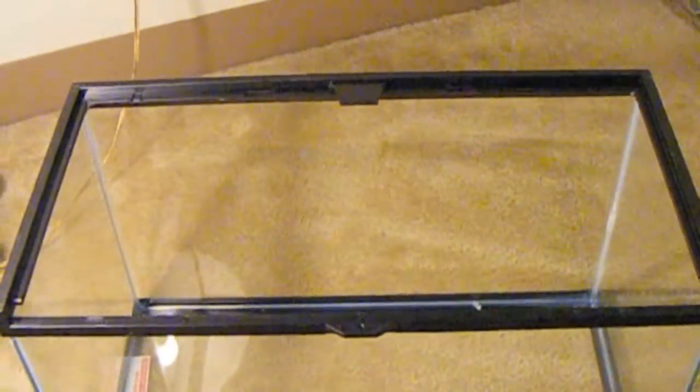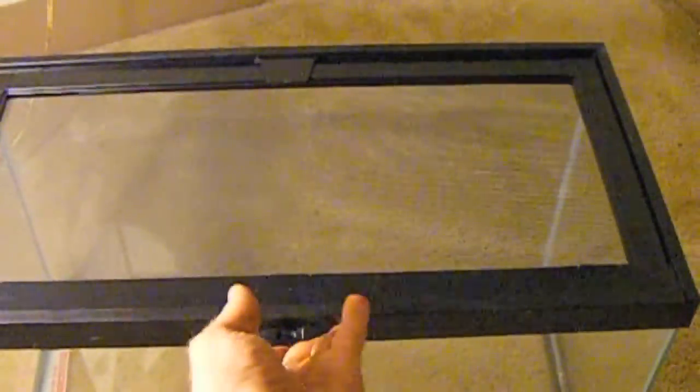As with any reptile, I strongly recommend buying a tank with a lid that is secure. Reptiles, especially snakes, are excellent escape artists.